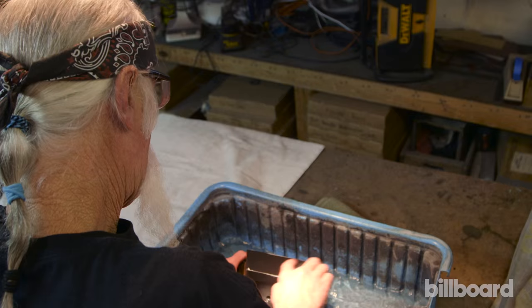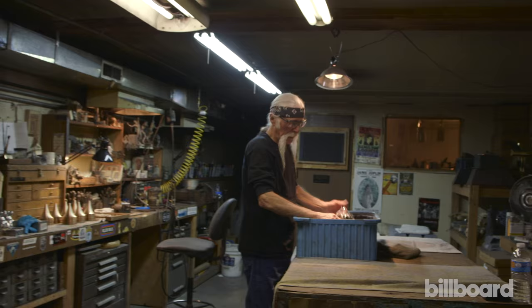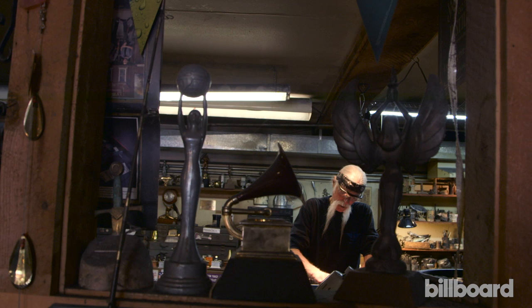This is the second coat of black primer and he's wet sanding it now with a finer grit sandpaper, getting it ready for the final gloss black finish.